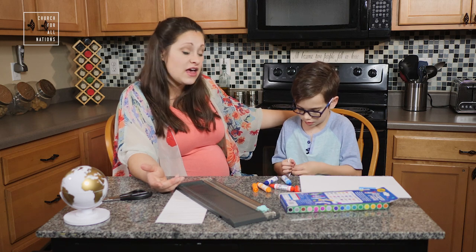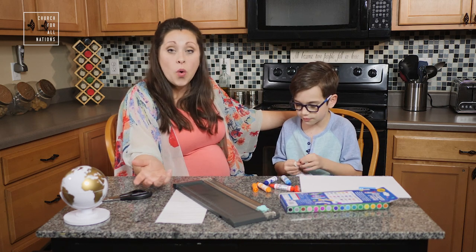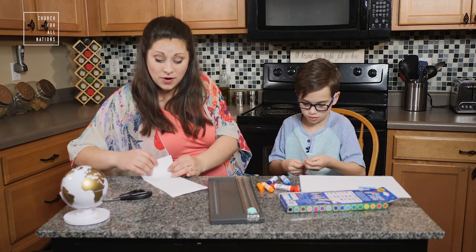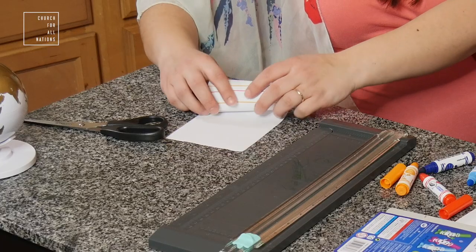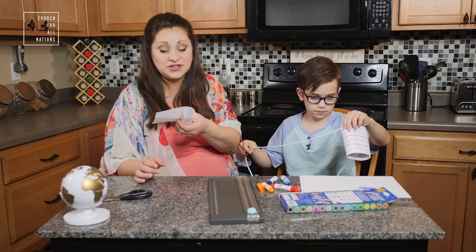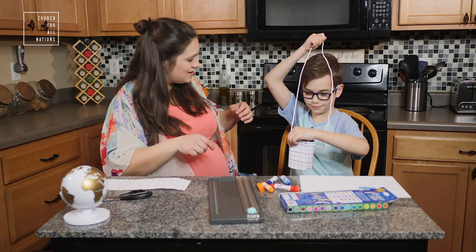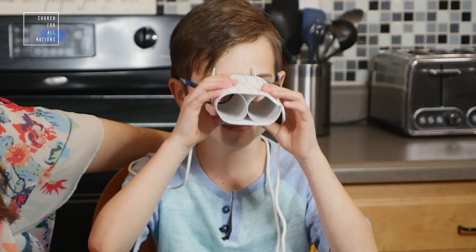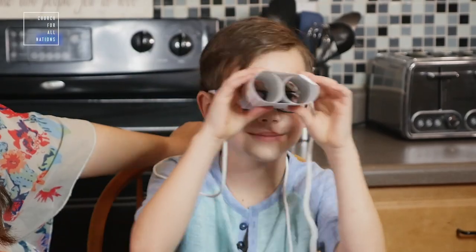You can make your binoculars out of paper towel tubes cut in half, out of toilet paper tubes, or if all you have laying around is some paper, you could roll it up and tape it too. All that matters is that you've made some kind of fun tube. Once you're done, you can put it around your neck and use your binoculars to explore the great outdoors.